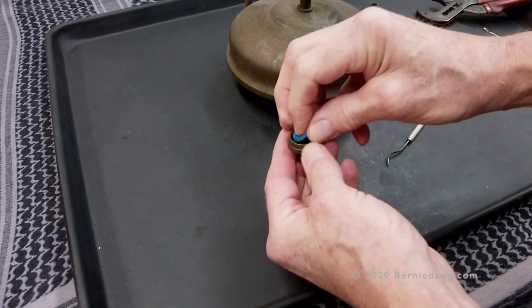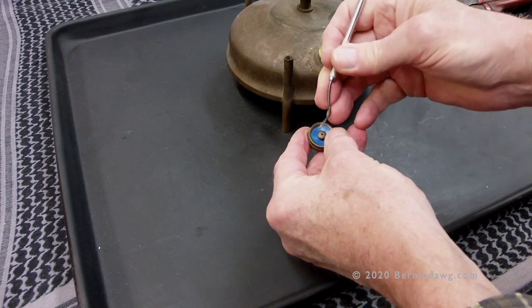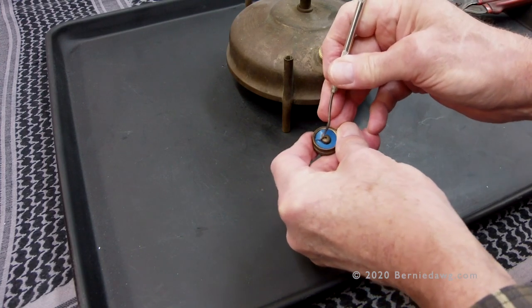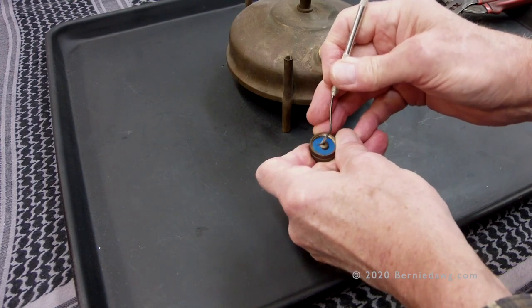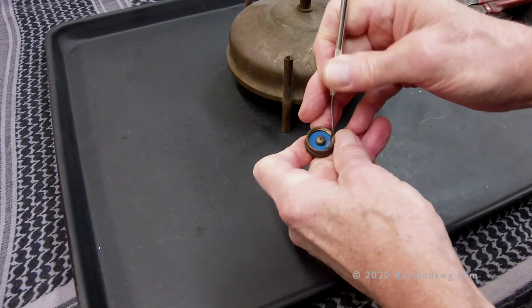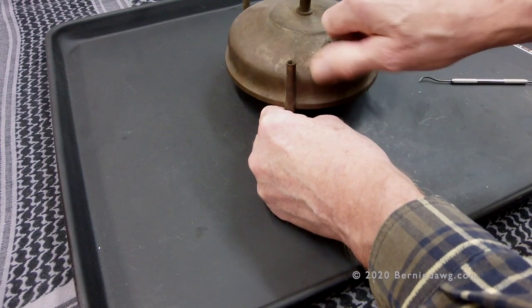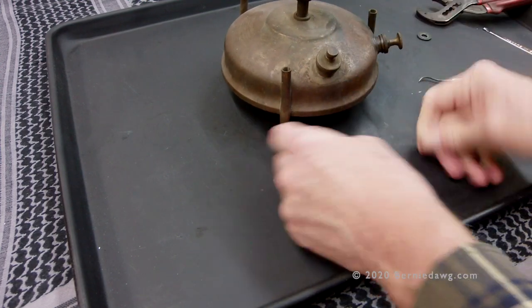Once it's out, take your new soft and resilient gasket and pop it in place. You may need to work it down with the dental tool past the thread so it's nice and snug at the bottom. Install it on the stove and it'll seat the gasket all the way to the bottom once it's on.